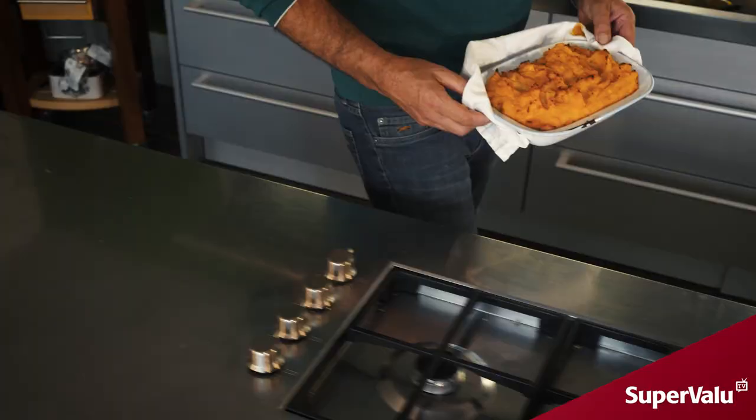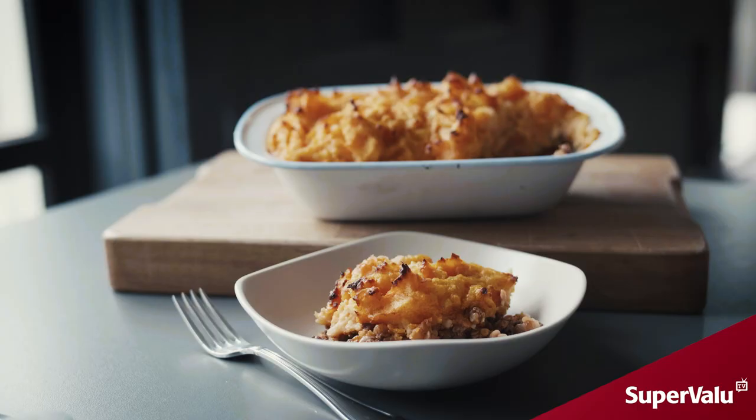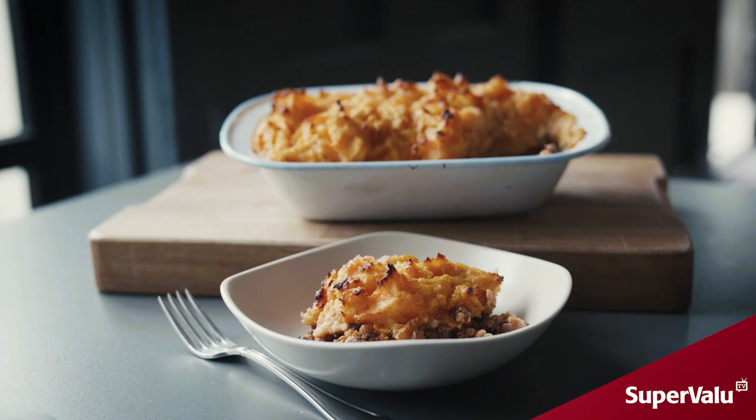So there you have our spiced cottage pie — super easy to make. We've just added the rooster potatoes to the sweet potatoes to make them a little bit more savoury. Why don't you consider doing that the next time you're making a cottage pie? See you next time.